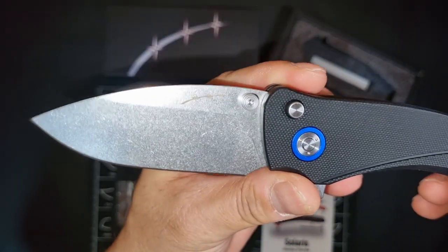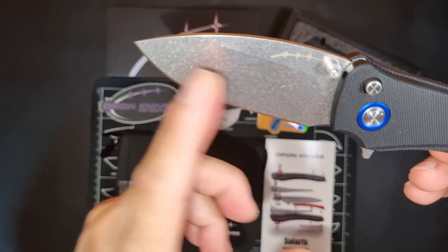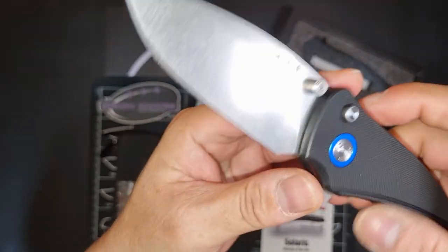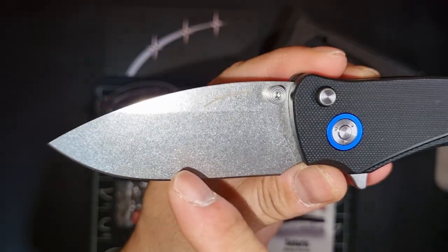It has a drop point blade, flat grind, with a stonewash finish.